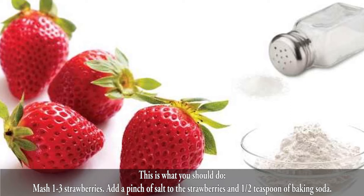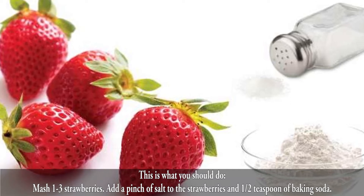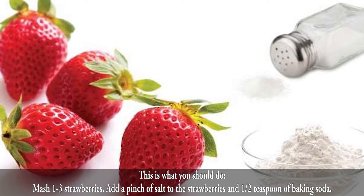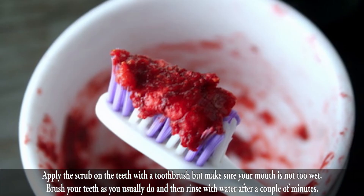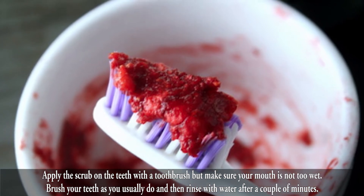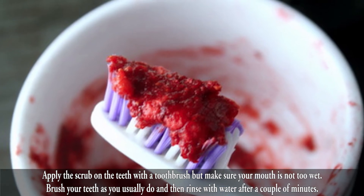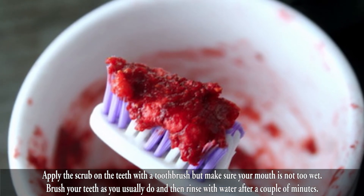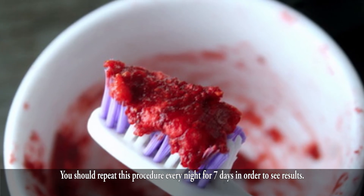This is what you should do: Mash 1-3 strawberries. Add a pinch of salt to the strawberries and one half teaspoon of baking soda. Apply the scrub on the teeth with a toothbrush, but make sure your mouth is not too wet. Brush your teeth as you usually do and then rinse with water after a couple of minutes. You should repeat this procedure every night for 7 days in order to see results.